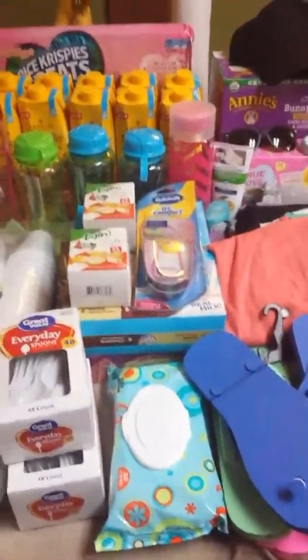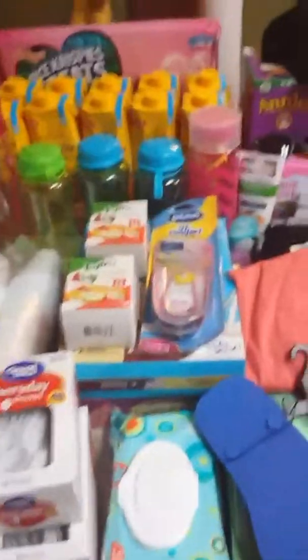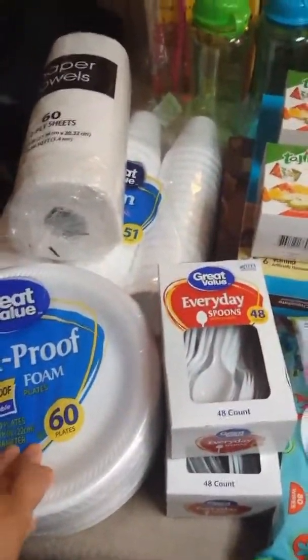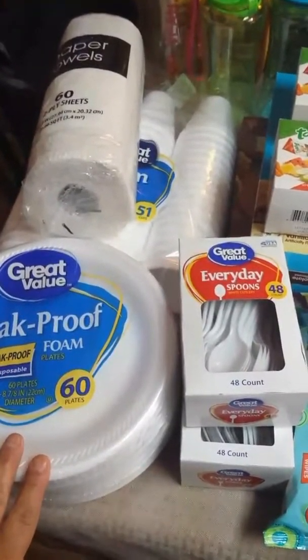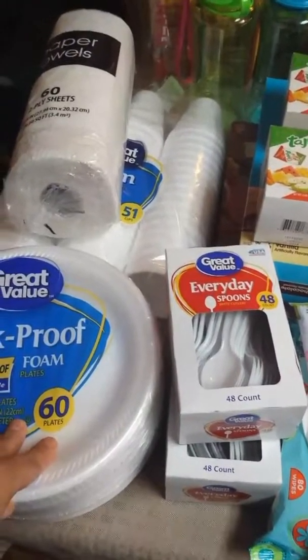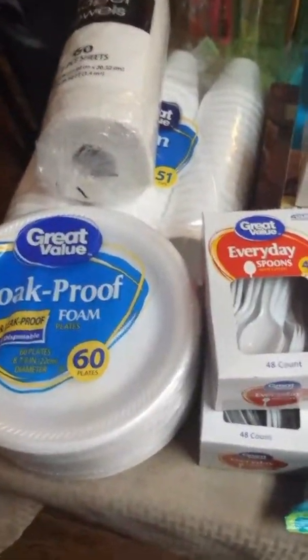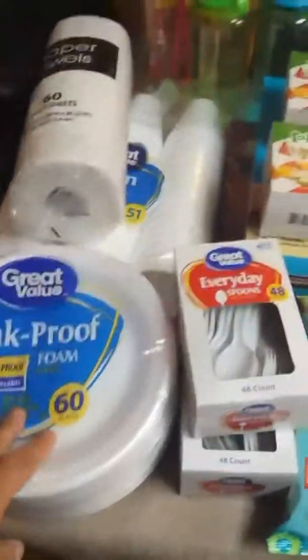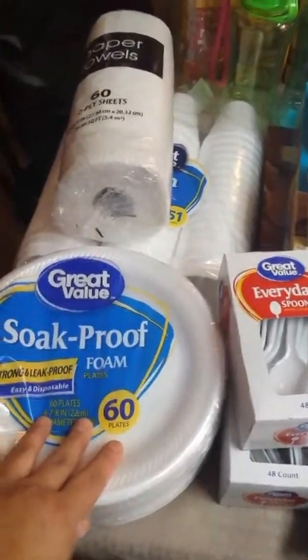Thank you again to those faithful viewers and subscribers. I'm going to begin with Walmart. Normally I would go to Dollar Tree for paper goods, but I was looking at the price packs and thinking about what would be better for my money. At Dollar Tree I'd need two packs of plates, which are 30 packs each, but this one was a 60-pack for $1.97, a little bit cheaper.